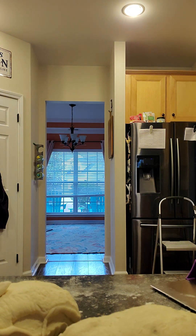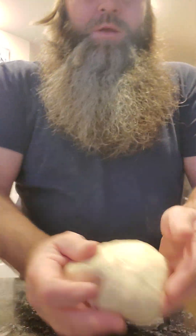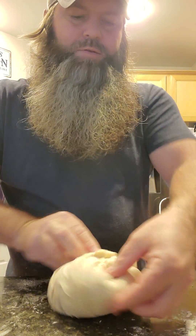We're going to put one piece back in the bowl and just work with one at a time. What we're going to do is a little stretch and fold — in culinary school they'd tell you north, south, east, west — basically just stretching and working the dough.